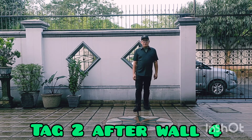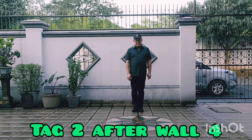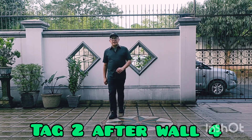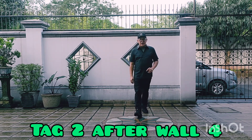Tag 2, after wall 4, 8 counts. 1, 2, 3, 4. 5, 6, 7, 8.